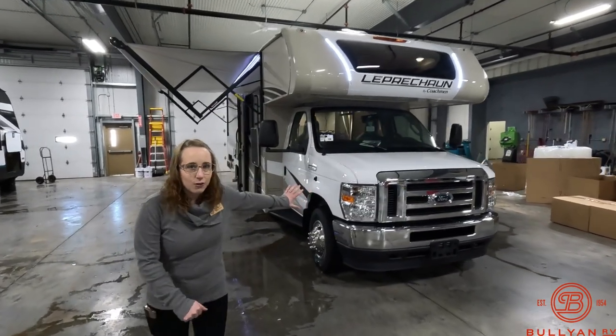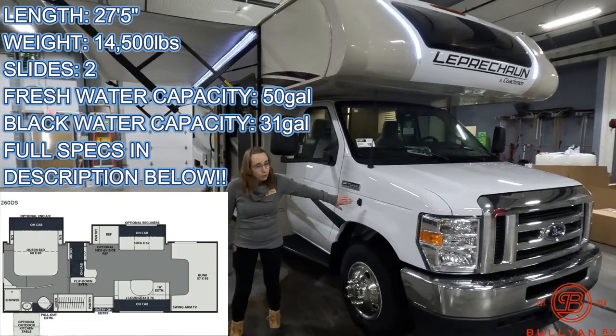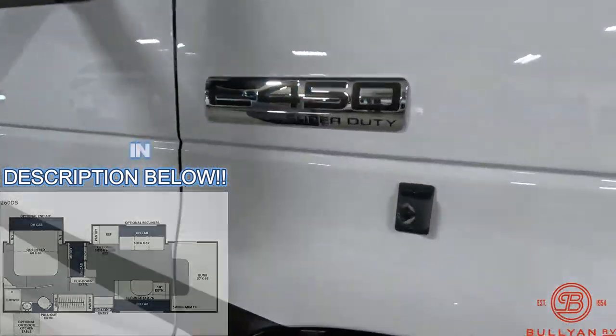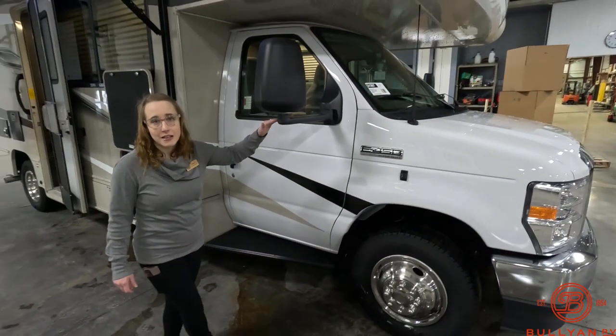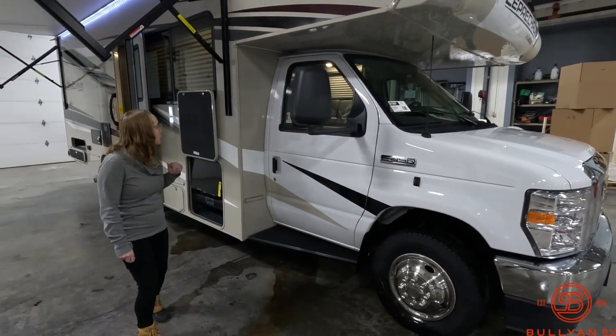Starting out, you do have a nice front end. It does come with side cameras and also a backup camera as well. We'll show you a nice long extended arm for your reverse mirror or side mirrors as well.